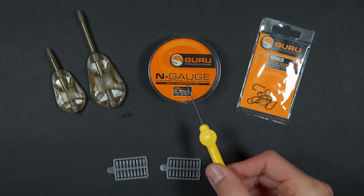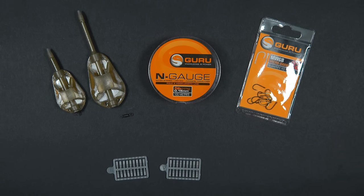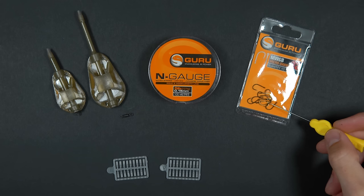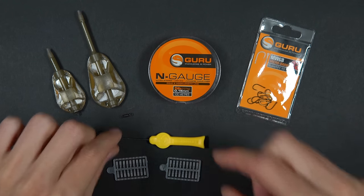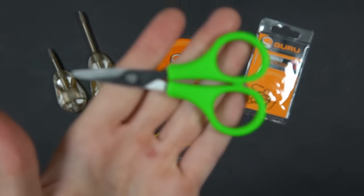Hook length monofilament — this is five pounds, but if the fish are really big you can step this up to six, eight, or even ten pounds. A strong hook, this is a size 12. Speed stops and a speed stop needle. Lastly, you'll also need some scissors.